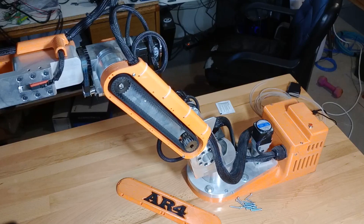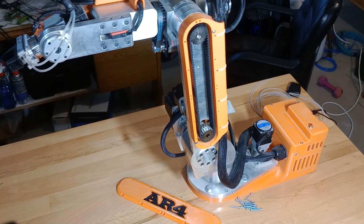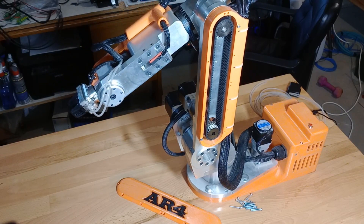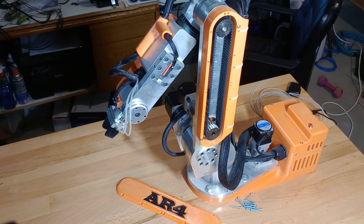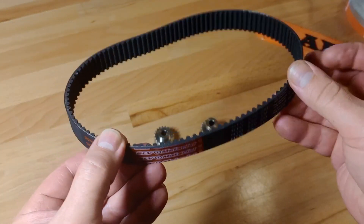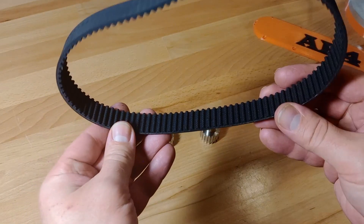Hey everyone, just a real quick update on the robot. I've upgraded the belts and pulleys on joint 3 to be HTD series belts and pulleys. The HTD series has a curved tooth profile and this setup has twice as many teeth as the previous L series belt.